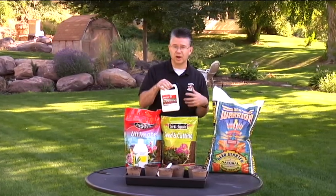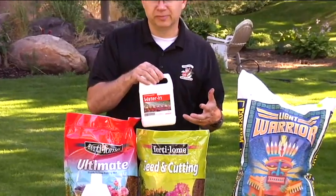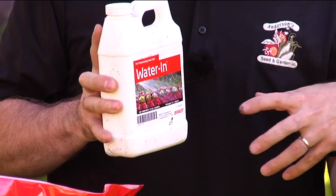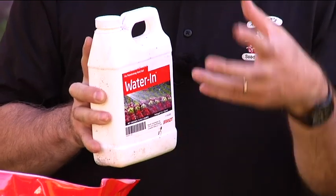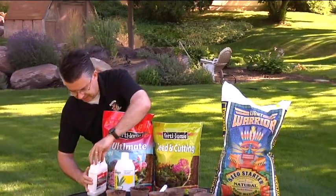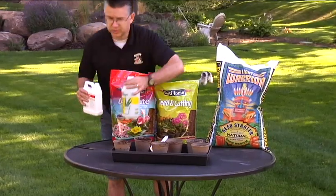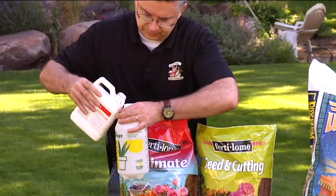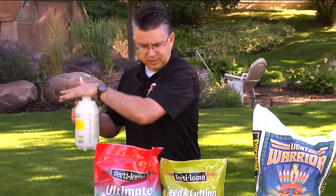Now I'm going to put a wetting agent in, which is called Water-In. There are a lot of different ones out there — we've used Aqueduct from Fertilome, Water-In is from Brandt, and Easy Wet from Grow More. What this does is it makes the water much more attractive to the soil so when you water it, it holds all that moisture and saturates through the soil completely. You use about a couple of tablespoons per gallon, so we don't need very much. I'm going to add that in and shake it up so it gets mixed in.